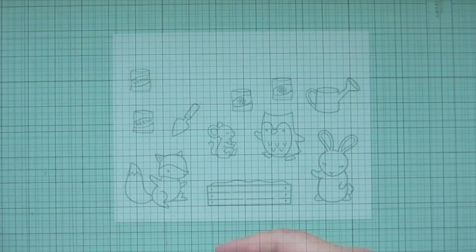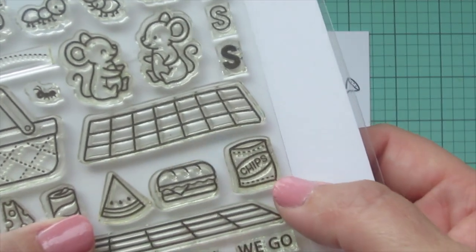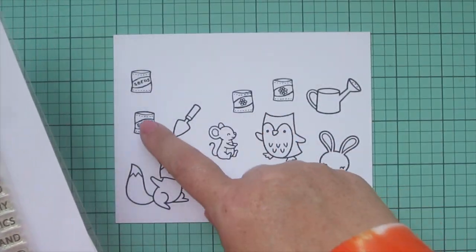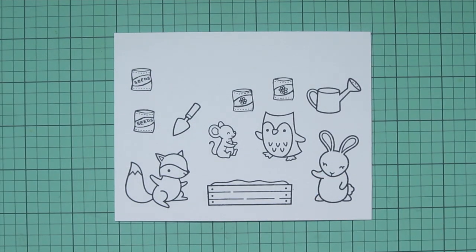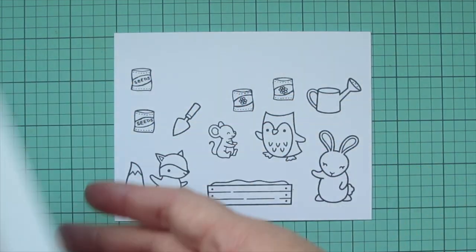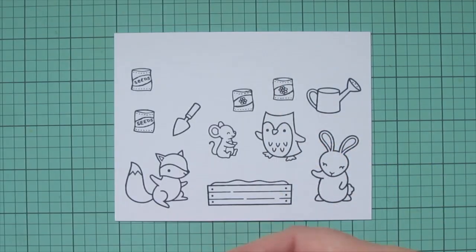I've stamped out my images on some Spectrum Noir Ultra Smooth Premium White Cardstock with Lawn Fawn Jet Black Ink. I wanted to show you that I altered one of the images from Crazy Antics — the little chips packet — and made it into a seed packet by just erasing the word 'chips' and then writing in 'seeds' or drawing a flower in that space.